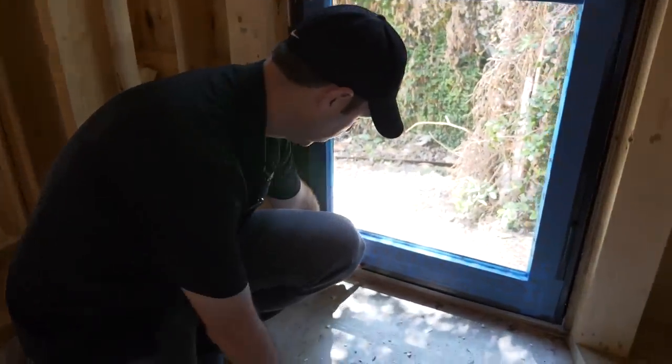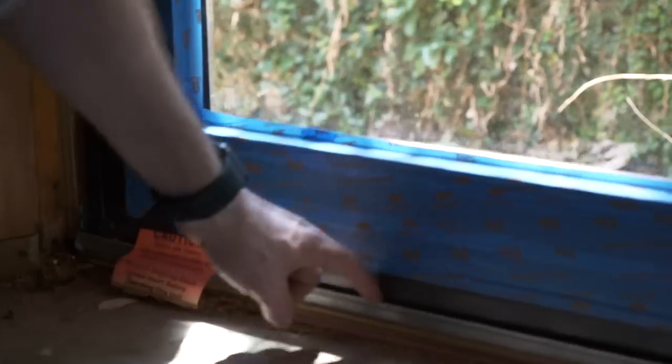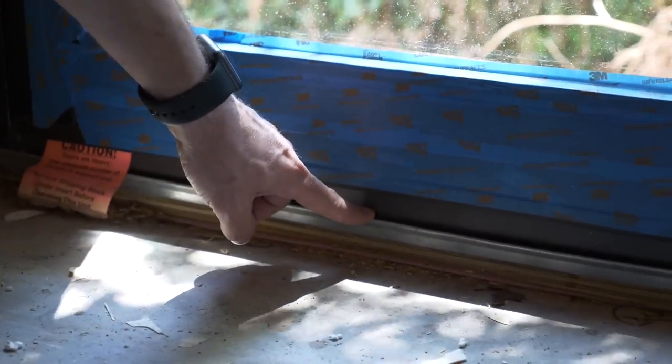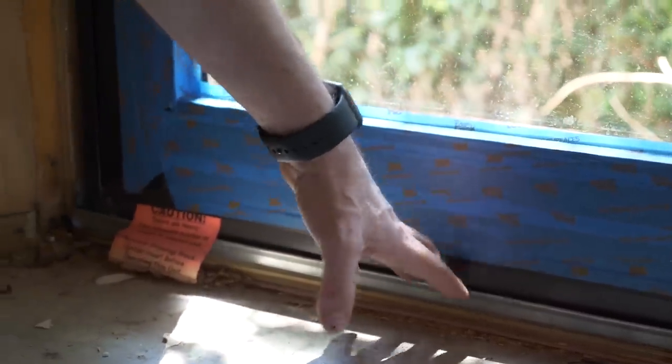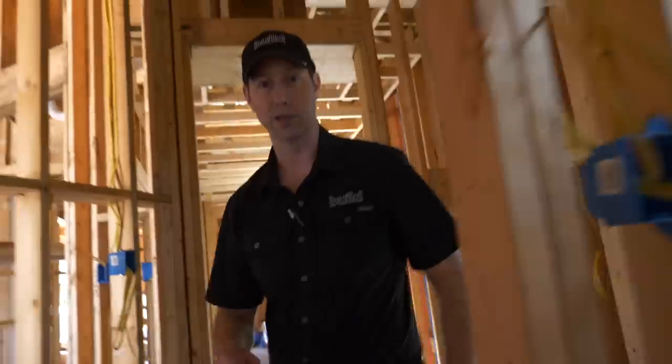One other thing I want to mention while we're on the inside here: when we're all done with the house we want to make sure we caulk this joint between the sill of the door and this pan, because air can leak through there. But let's go to the outside — let me actually show you a couple details on that pan while it's installed.